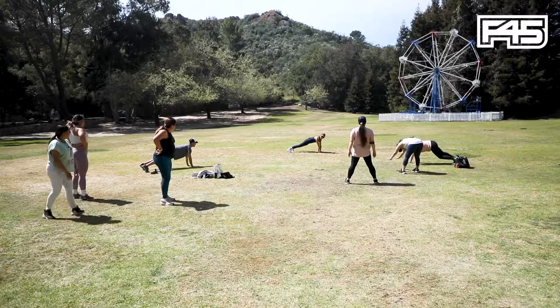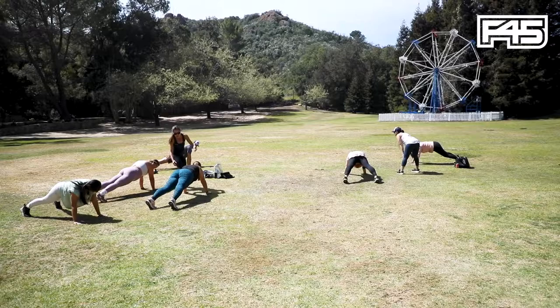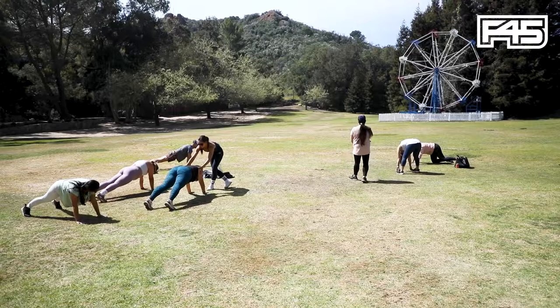We're going to hold a high plank here. Shoulders are going to stay racked over the wrist, and we're just coming back to the breath. Things I want you to start paying attention to: squeezing those quads, squeeze the glutes. Bring your hands a little closer, right over the shoulders. Drifting, drifting.